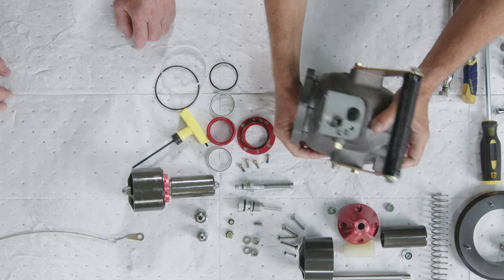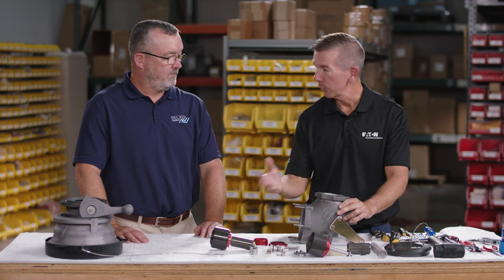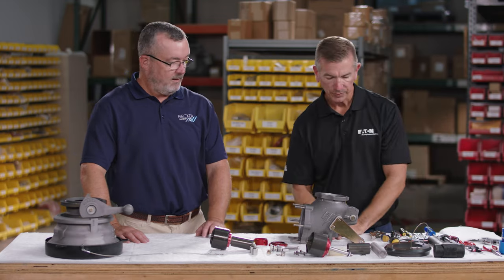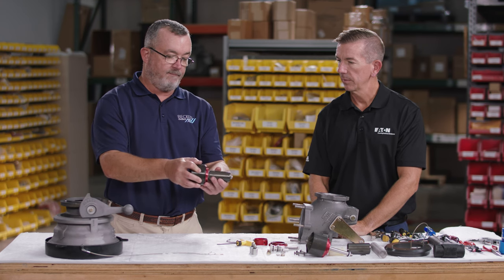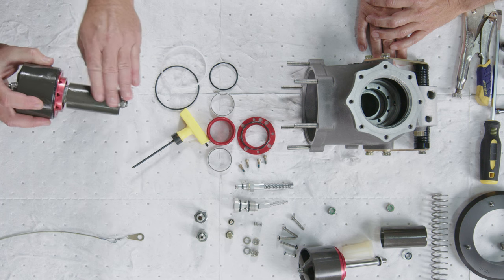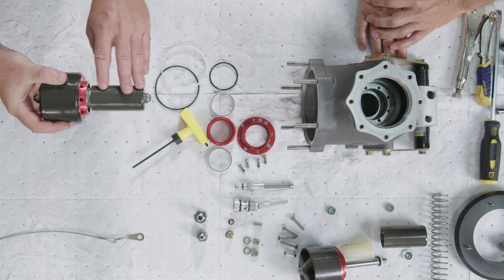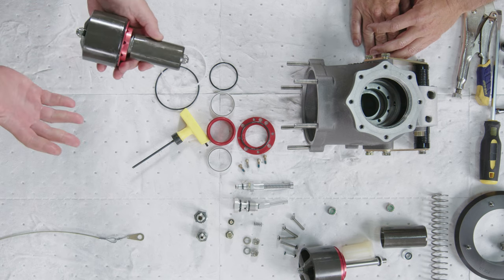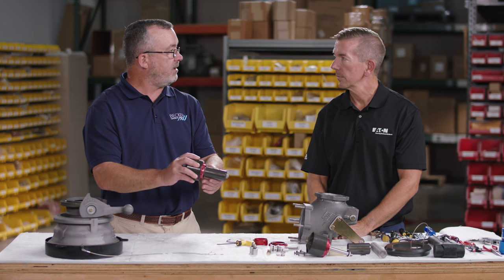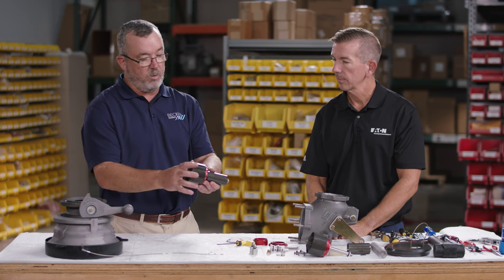That completes the disassembly of the 64800 pressure controlling elbow. Now we'll cover key inspection points before reassembly. For the main piston assembly, completely dry both the large and small piston surfaces — jet fuel on the surfaces can mask hairline scratches or scoring. Once dry, run a fingernail across the surface; if it catches, that's a good indication to replace the piston assembly or just the worn piston.